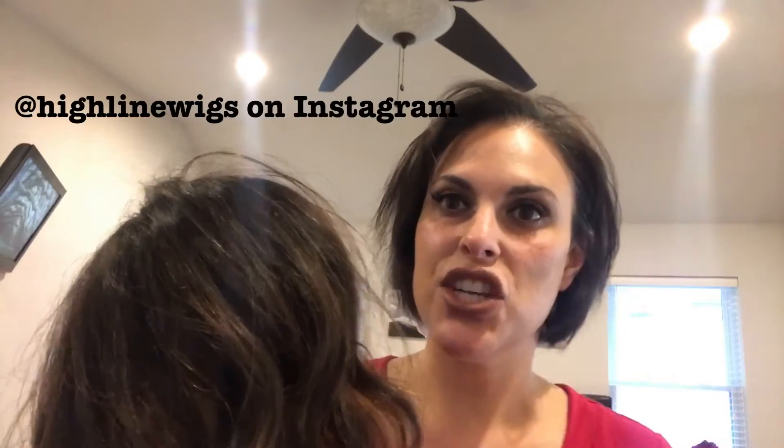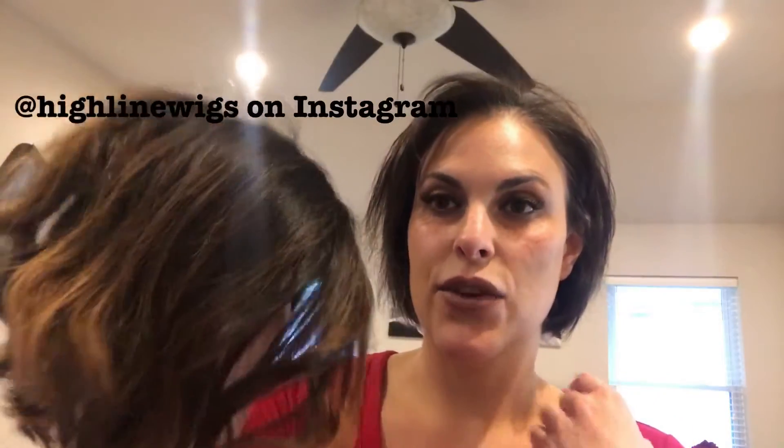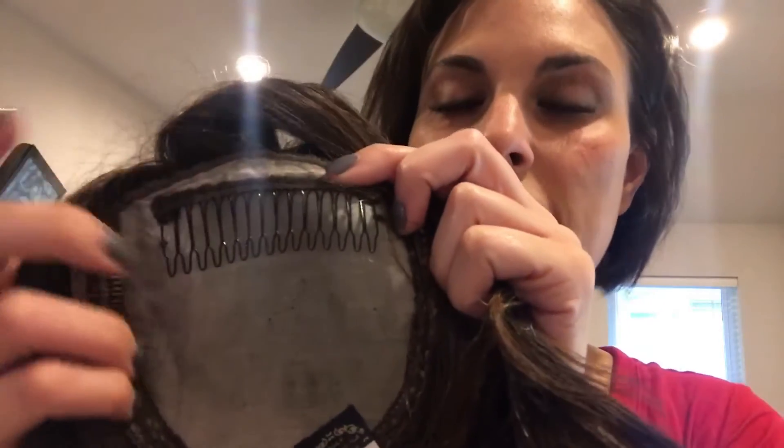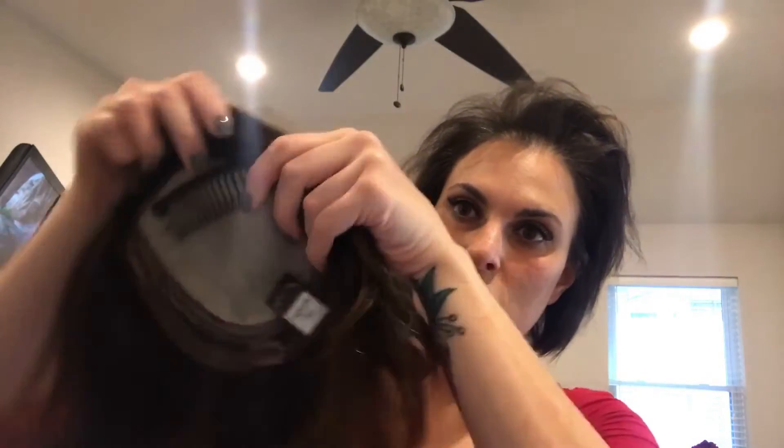I want to show you guys how I apply my toppers every day. This one is made by a girl named Sharon — she is at Highline Wigs, H-I-G-H-L-I-N-E-W-I-G-S, at Highline Wigs on Instagram. This one came super long but I cut and colored it accordingly. It has one large clip in the front sewn on, which I really like because it secures it better up here since I have such thin hair. It also has little clips all the way around.